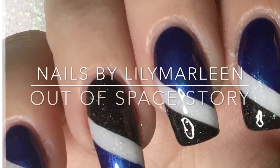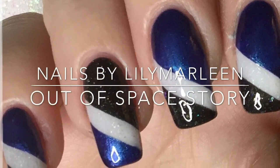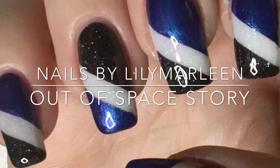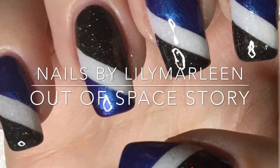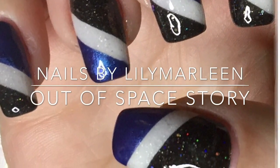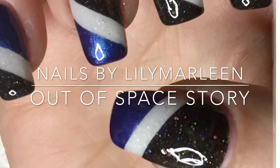Welcome to my channel Nails by Lillie Malin. This is the tutorial for my out-of-space story nails. I called it that way because the two main colors are from the Essence out-of-space stories collection.